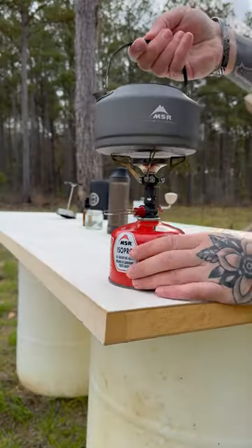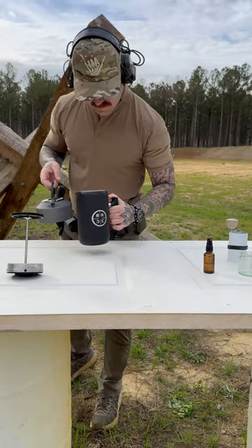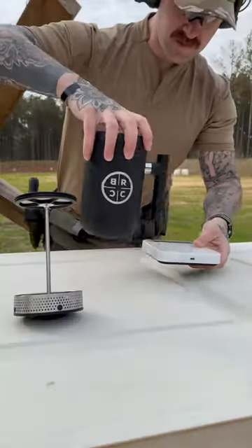Next, bring water just up to a boil for brewing. We'll quickly rinse and preheat our carafe — and we'll use that rinse water for the grass. Now we're finally ready to start brewing.